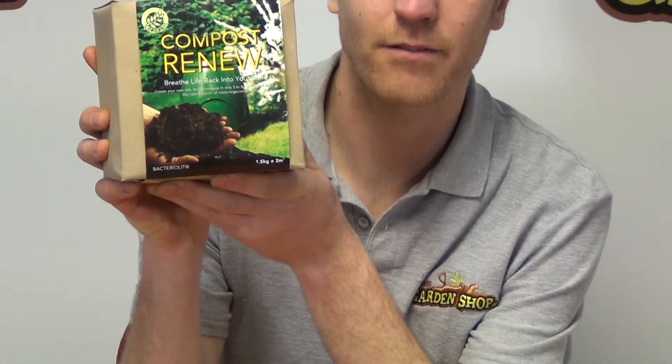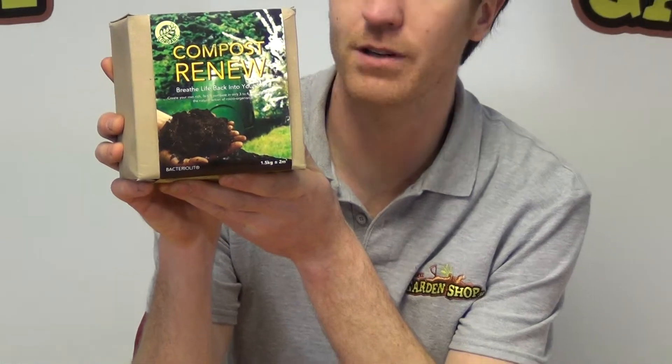It will help speed up the process of composting to just two to four months, really speeding up the whole process of decomposition of your compost.